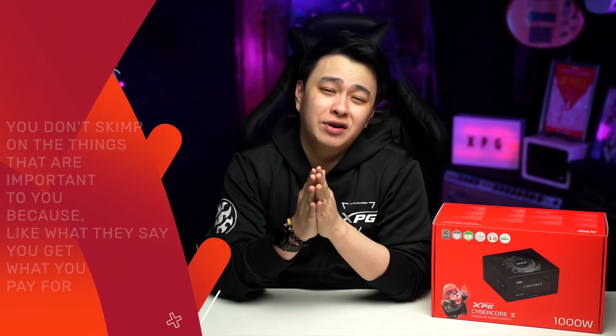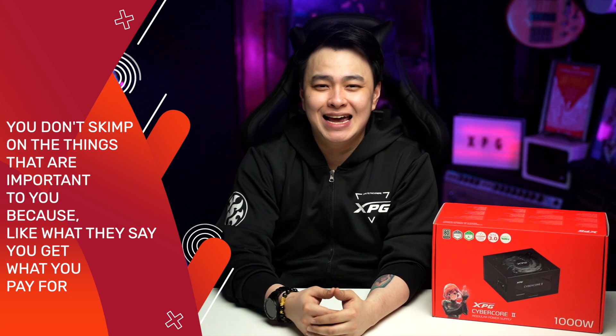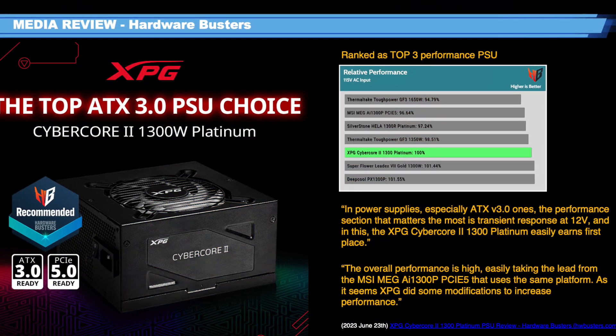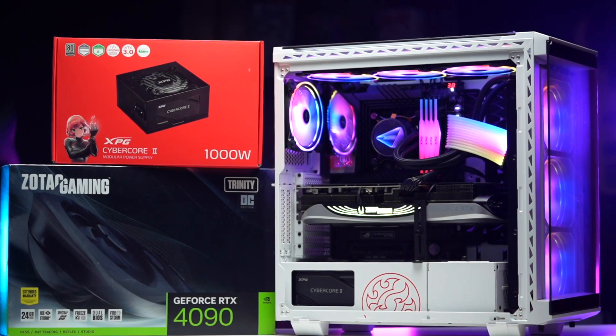We've reached a point where investing a good amount of money in your PC rig is somewhat the norm, especially for PC gamers, and you want the best components without breaking the bank. Just like they say, you get what you pay for — and speaking of the best, the XPG Cybercore 2 ranked top 3 performance PSU on HardwareBusters' best ATX 3.0 PSUs list. So it's safe to say I found the perfect PSU for my rig with an NVIDIA GeForce RTX 4090 GPU.